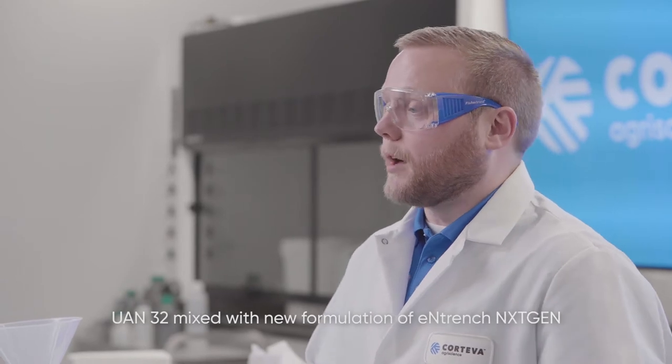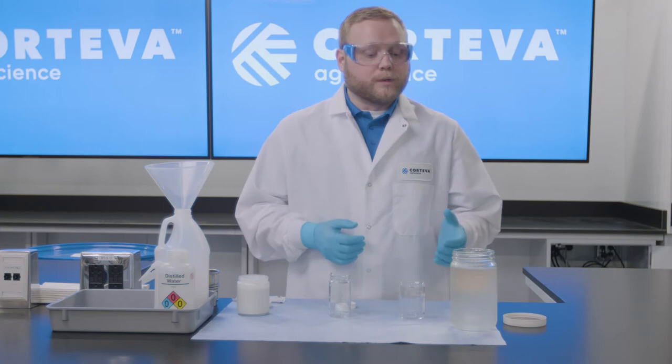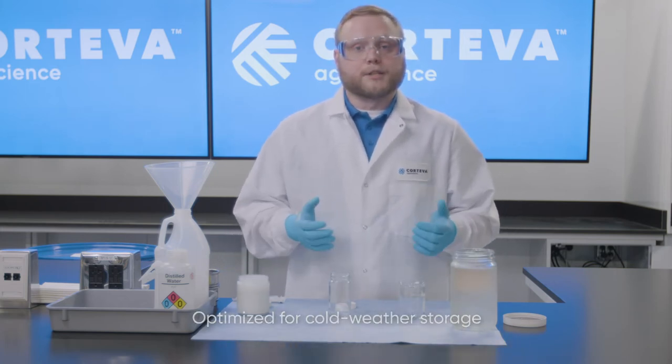For this first blend we're going to look at UAN 32. We know that our products are used in early spring and late fall applications, so what we've done is chilled both the fertilizer and the product down to five degrees Celsius for this mixing.